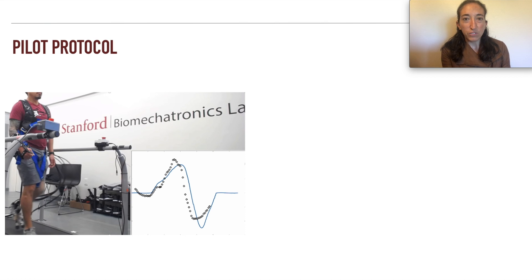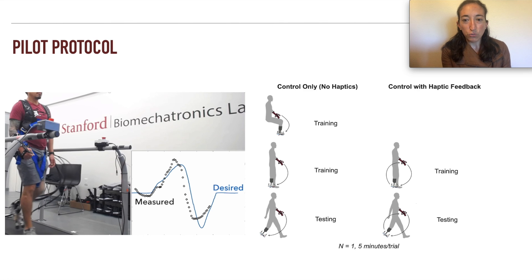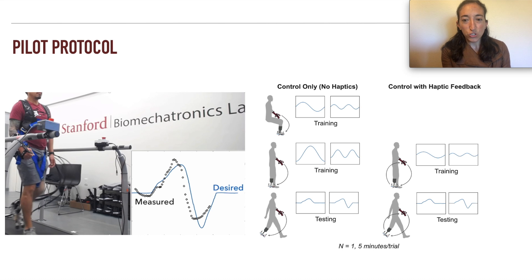In the experiment, we provided a visual display of desired and measured wrist trajectories and found the error between the two. The participant underwent a series of training trials to acclimate to the system, first while sitting, then standing, before walking was tested. He also first completed these conditions without haptic feedback before haptic feedback was added. Each trial lasted five minutes, and two trajectories were provided for each condition. This protocol was repeated on a second day.